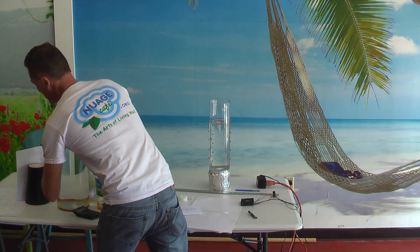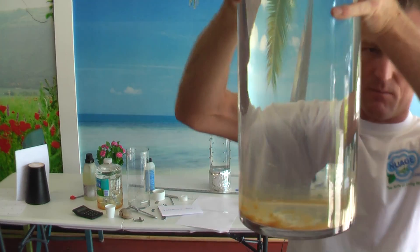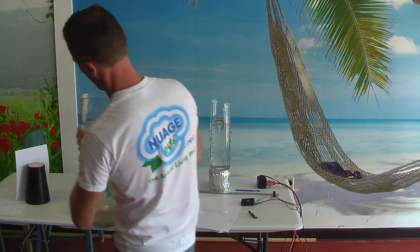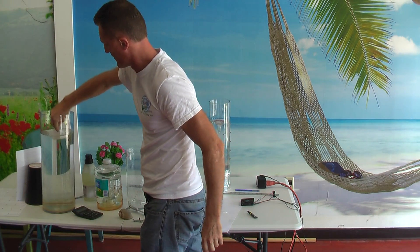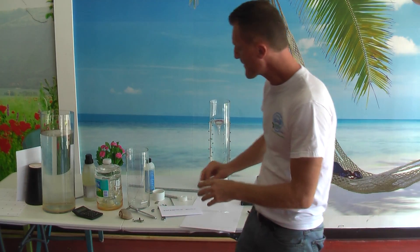I have a bigger cylinder here, and this one I use with tap water. That is heavy — do you see all this stuff? And I drink it from the top, like this. It is delicious.